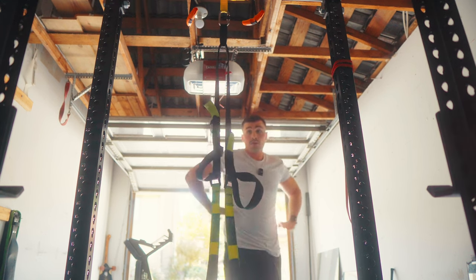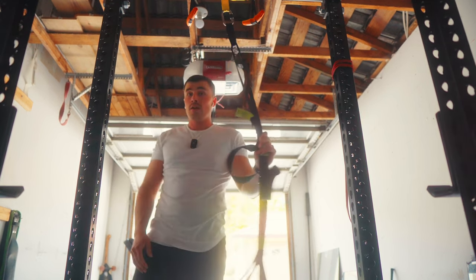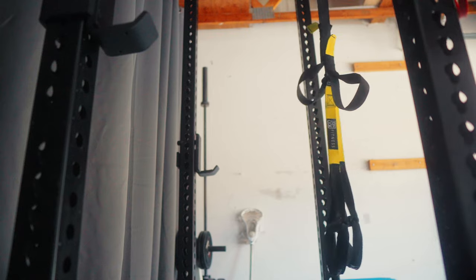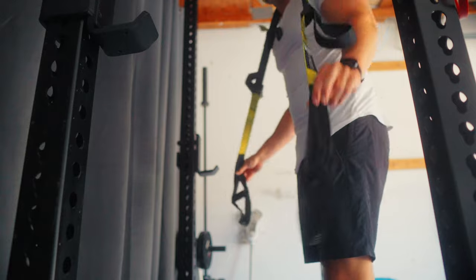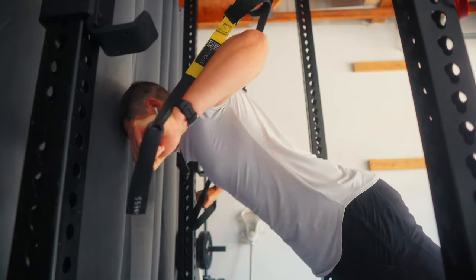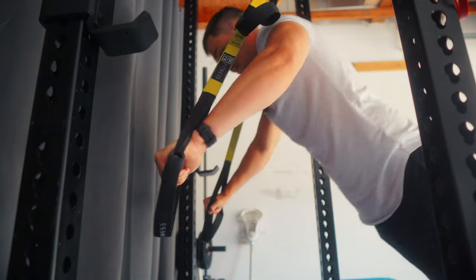I'm not gonna lie, I really felt like the man ripping those 80 pound dumbbells, but those goddamn TRX push-ups just humbled me. I'm exposing myself by giving you guys this angle to see how much I need to prop myself up just to be able to get these done.